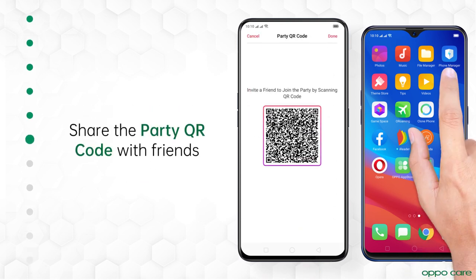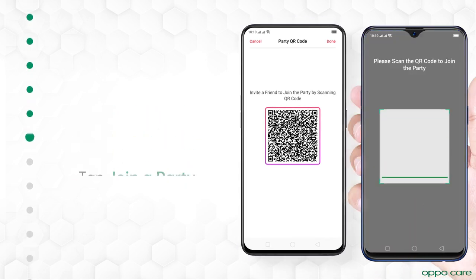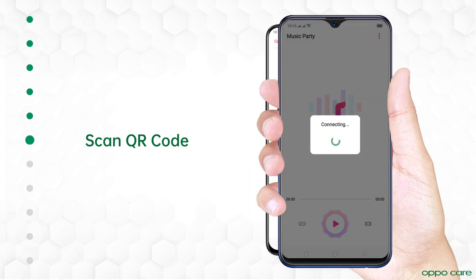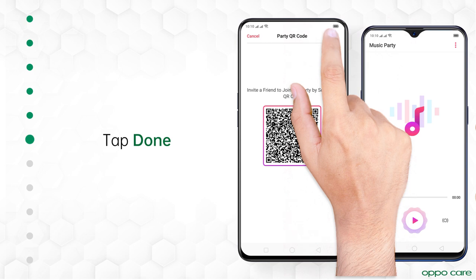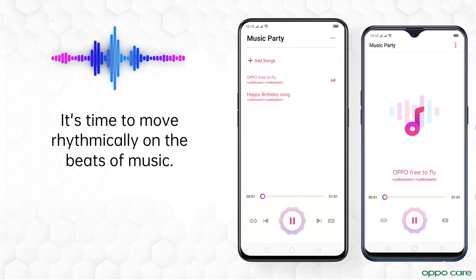If your friends are already partying, join them instantly. Just tap Join a Party. Scan the party QR code. Once everyone scans the QR code, tap Done to begin the party. And you are ready to join the party. It's time to move rhythmically on the beats of music.